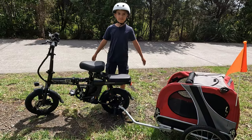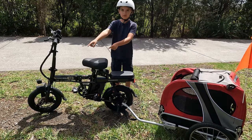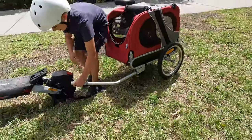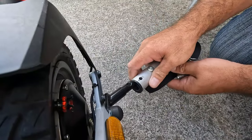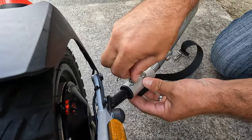Hello guys, welcome back to our video. Today I'm going to hook the doggy trailer on this electric scooter. This trailer is actually for bicycles, but who cares? All you need to do is hook it on the scooter and put a safety pin.